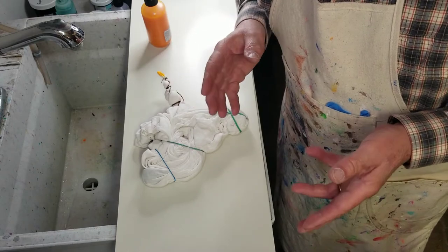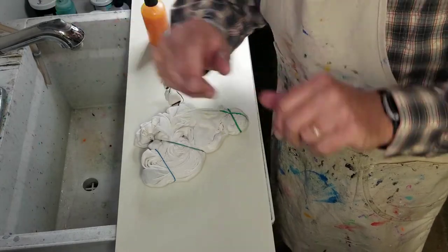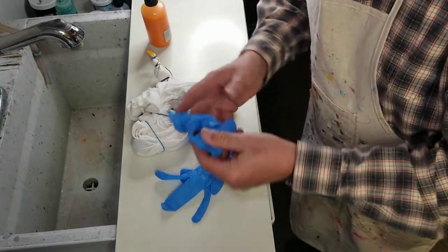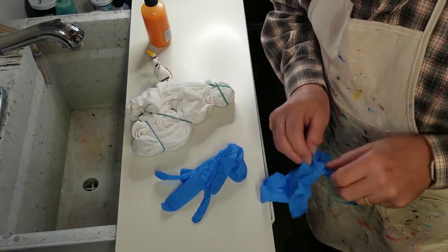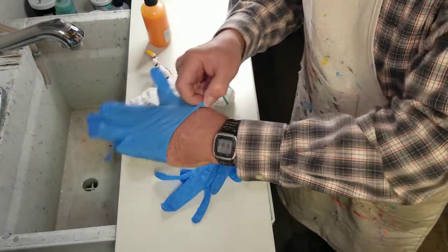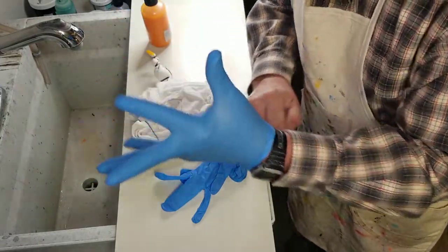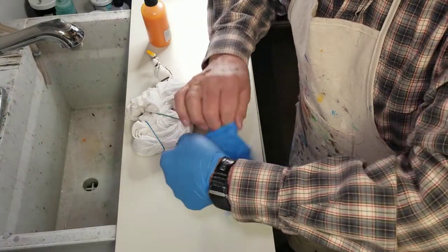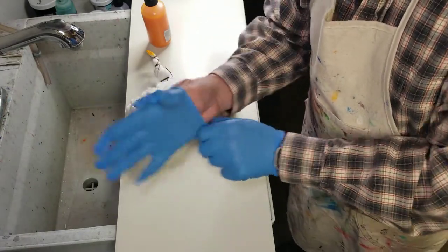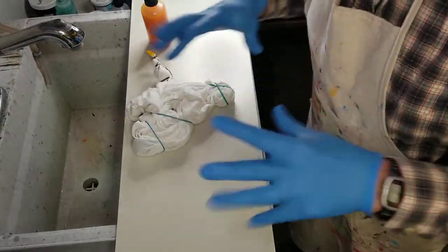Even though I do this quite often, I got a little ahead of myself — I have my apron on but I forgot my gloves, and I even have them here in my pocket. Always remember to wear your safety equipment whenever you're doing any kind of hobby and craft that has something to do with chemicals or dust or anything like that. Alright, on with the show.